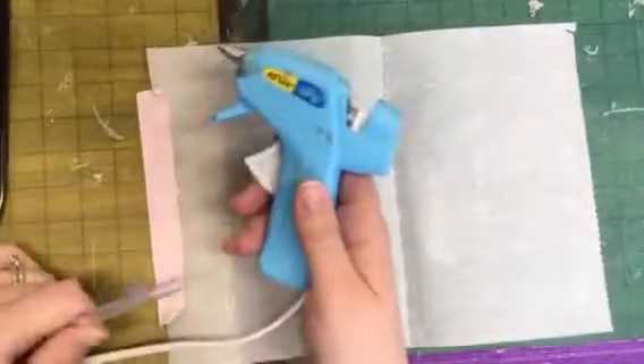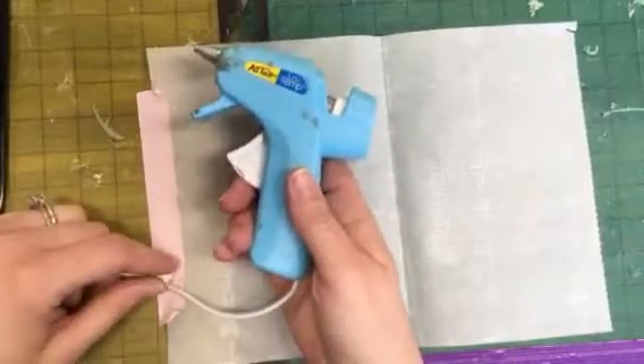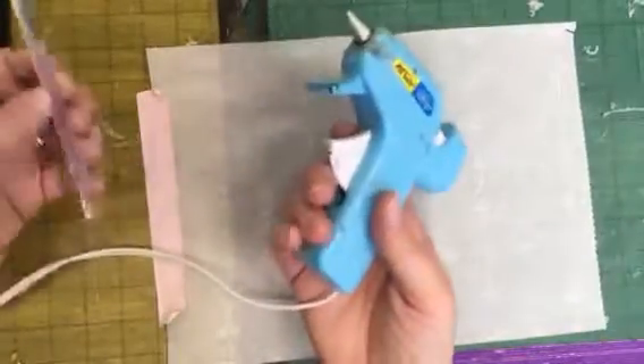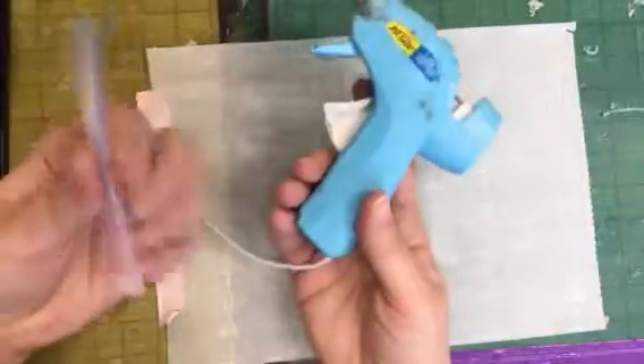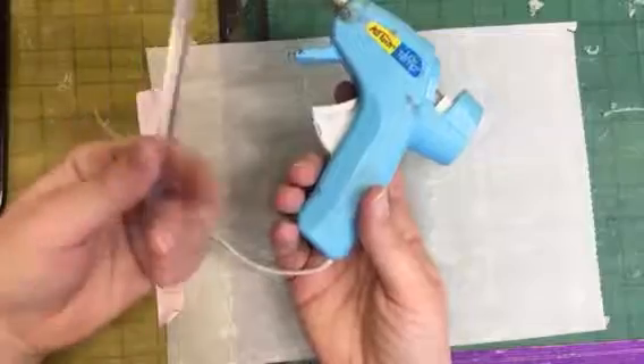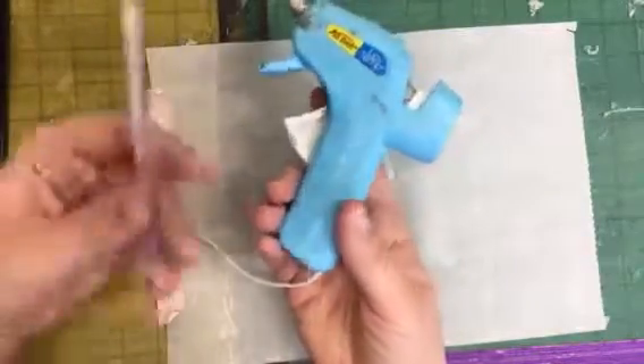I'm going to show you how to create a stencil using hot glue. What you're going to need is a hot glue gun — just remember that this is hot, do not ever touch the end. We're going to be using one stick; you're only allowed one stick. If you don't use it all, it's fine. If you need more, that's tough — it's only one stick.